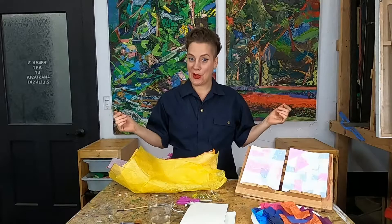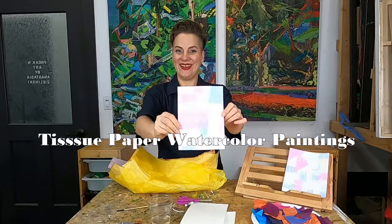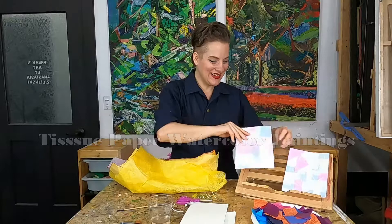Today we're going to be doing a really cool process-based piece. That's right, we're going to be making tissue paper look like watercolor. Isn't that cool? I think so.